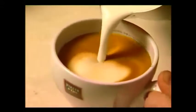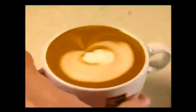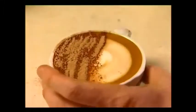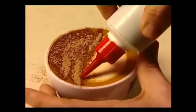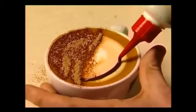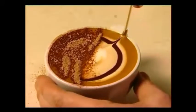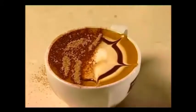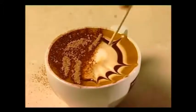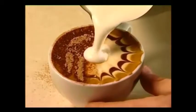Pour the cappuccino and sprinkle chocolate powder over the bottom half of the coffee. Then draw a chocolate stripe around the outside of the top. With a skewer, make spokes, then top with milk to create the sunrise.